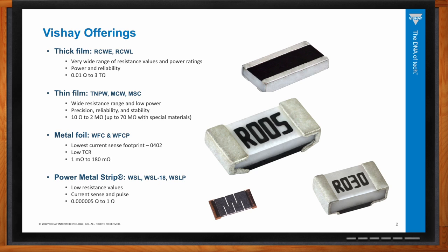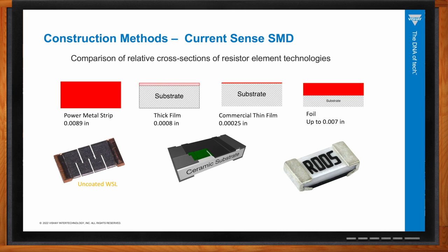How are current sense resistors constructed? There is a difference in technology. The power metal strip is a solid self-supporting resistance element — the cross-sectional thickness of the resistive material is 8.9 thousandths of an inch. Thick film has resistance material on top composed of a metal and glass matrix at 0.8 thousandths of an inch. Thin film is a continuous metal layer at about 0.25 thousandths of an inch. The metal foil WFC/WFCP product has a thickness up to 7 thousandths of an inch.